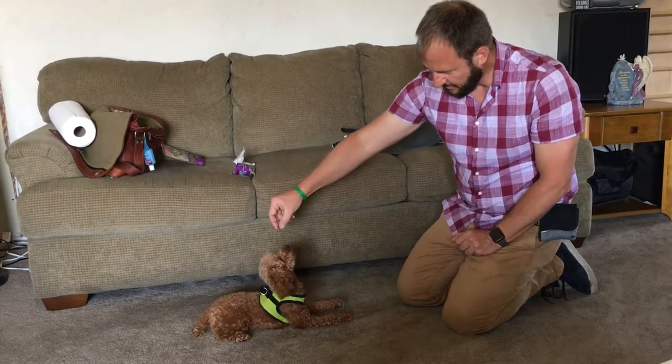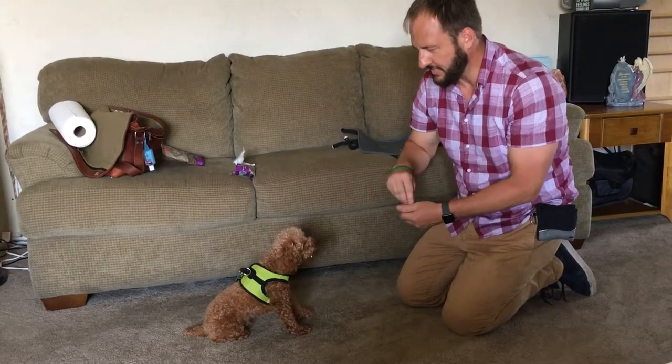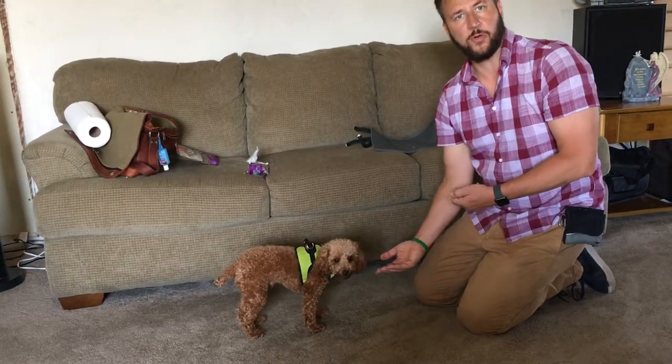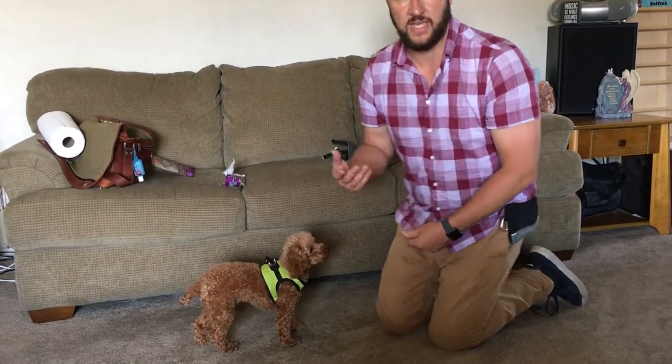To do a stand, I'll wait for him to finish chewing, hold my hand out, and just go away from him. 'Stand' — when he goes to all fours I start pulling my hand away, and as soon as he gets up on all fours I let him lick the treat and say 'stand.'